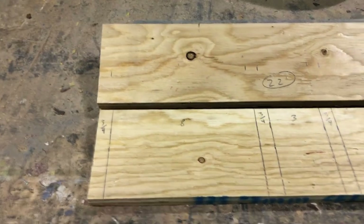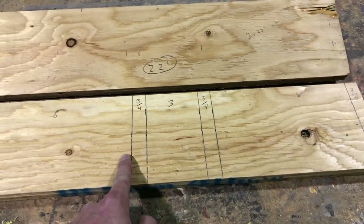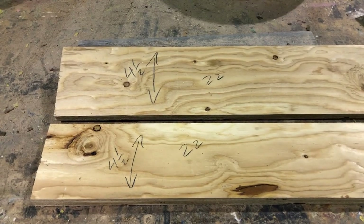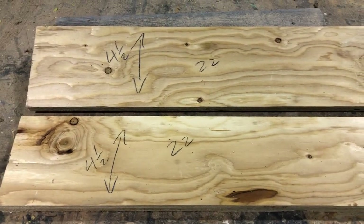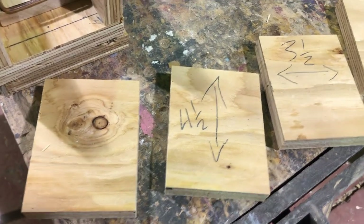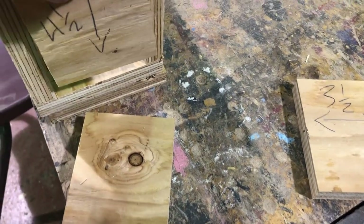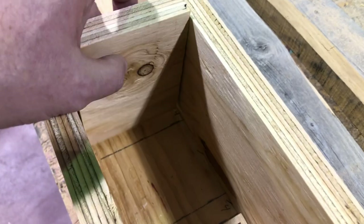Keep in mind this is for a double — a trap on each end. If you're going to do a single, you only need to mark it as far as that first three-quarter mark, just from here over. You're also going to need a couple of pieces four and a half inches wide and that same 22 inches long — those are going to be the sides of your box. You'll also need four pieces that are four and a half by three and a half inches — these are going to be the ends of your box and also your bait divider in the middle.